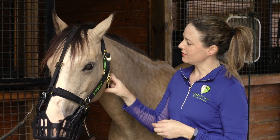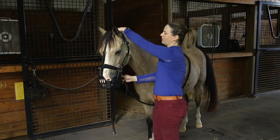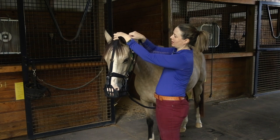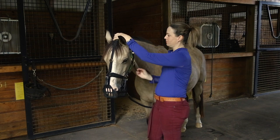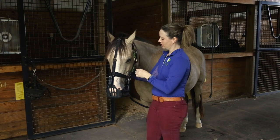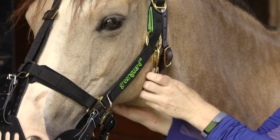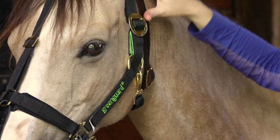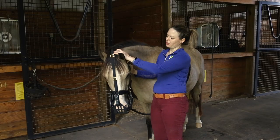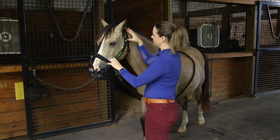Another hack is to add a neck strap. Take this green guard halter — it has a loop at the top of the head — and put a neck strap right through there. Adjust the neck strap so it's snug and sitting behind the halter. At that point, even if she's trying to pull the halter off, the neck strap is going to hold it in place.